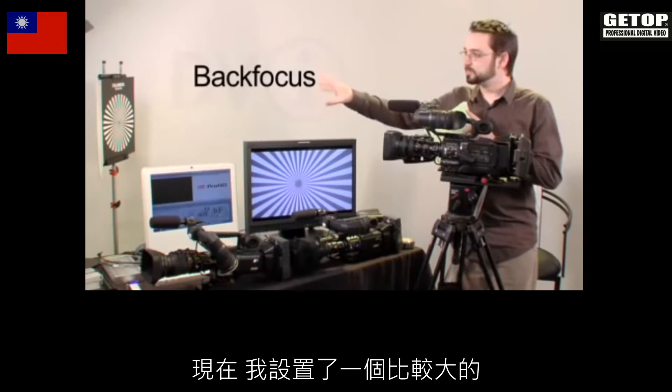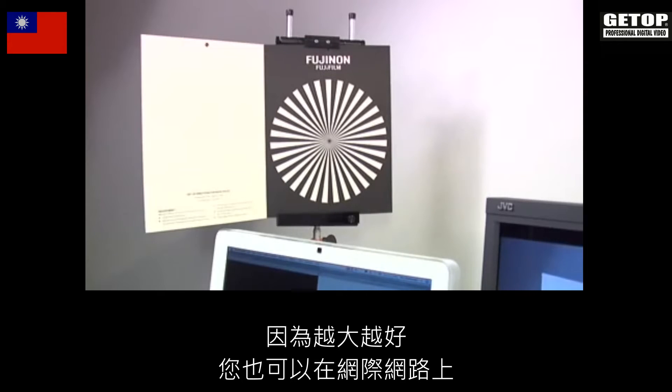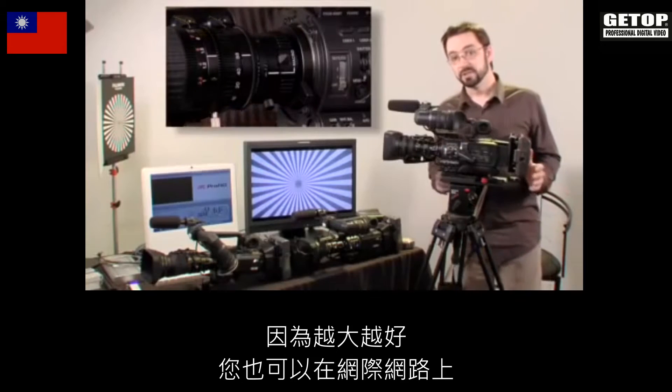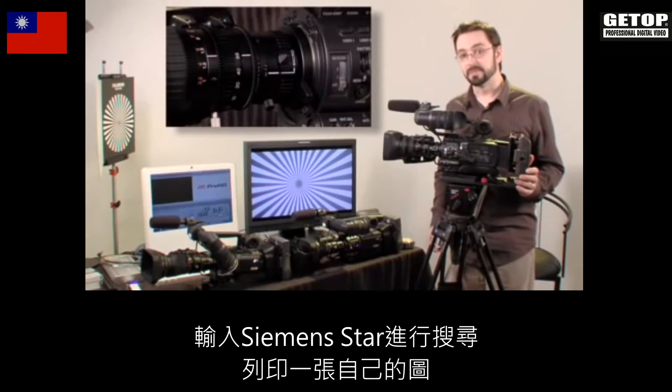I have a bigger one set up which can be put on a stand, so we're going to use that because bigger is better. You can also find them on the internet and print one off on your own — just do a search for the word Siemens star.